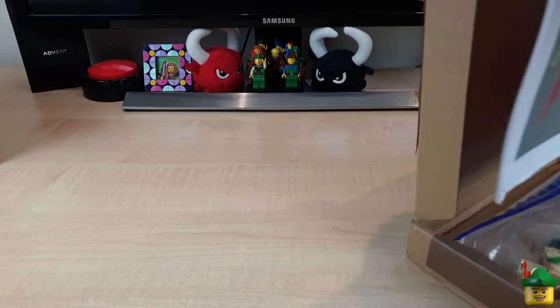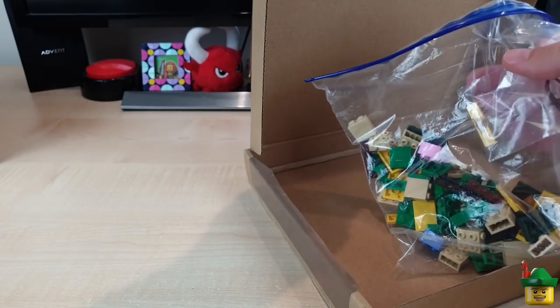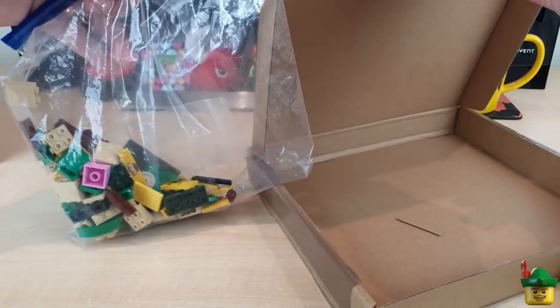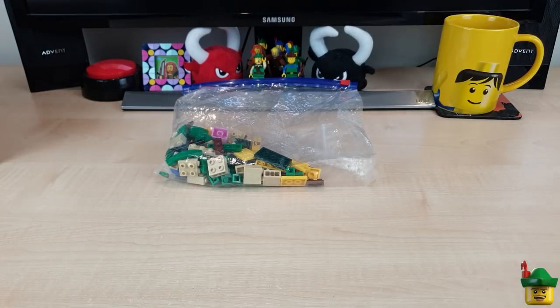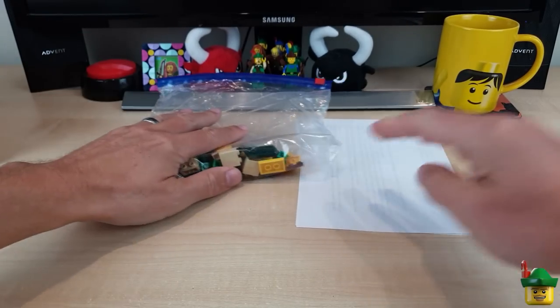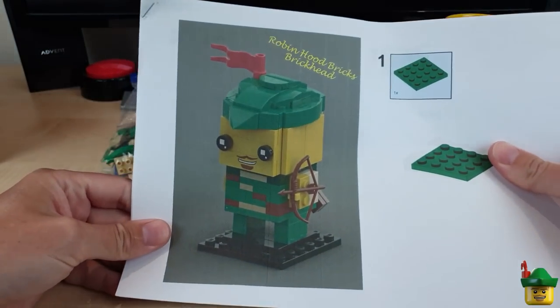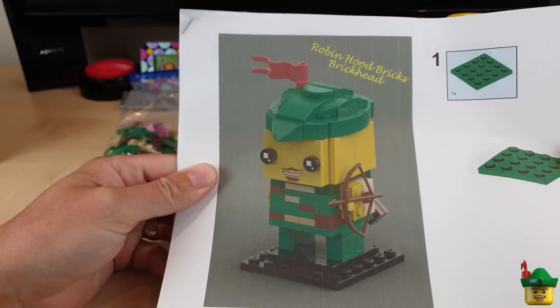I've got a huge raft of paper. Oh, I think I've got some instructions, that's why. And oh my word, this looks very cool indeed. Let me get rid of the box. I have a letter, some bricks, and what look like printed instructions for my very own personalised brick heads.